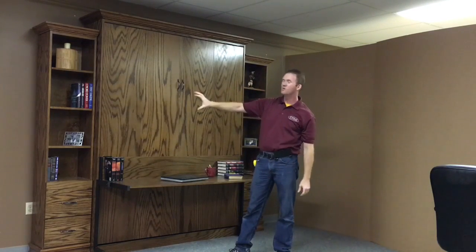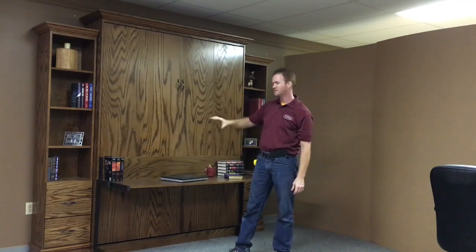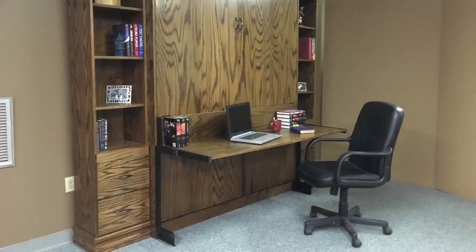This is our Alpha Murphy bed with the 16-inch bookcases, standard crown and standard base, and the stay-level desk at WWBeds Custom Furniture.